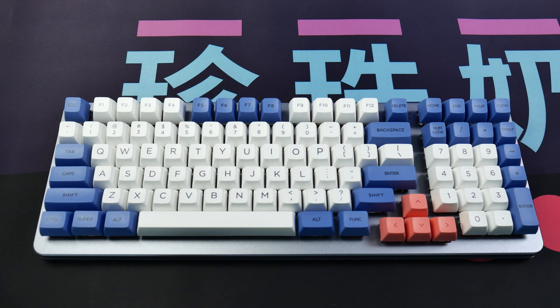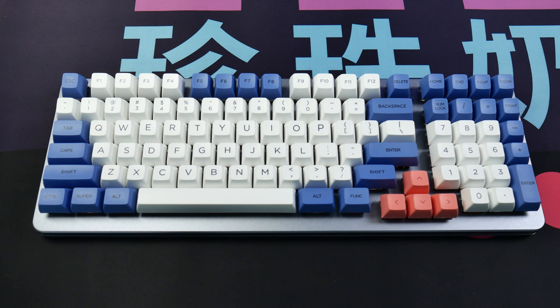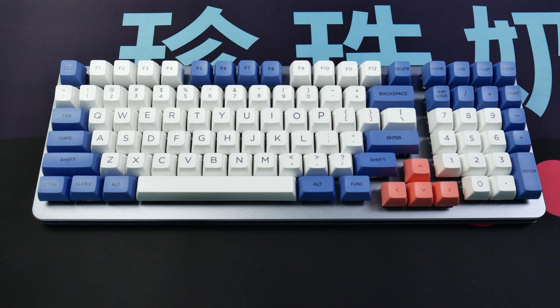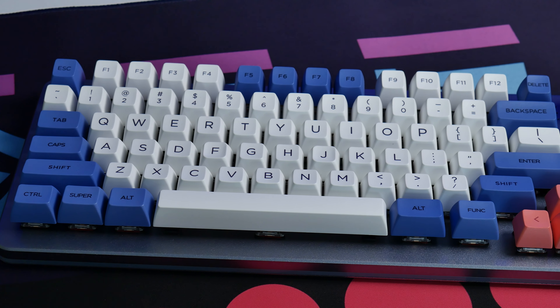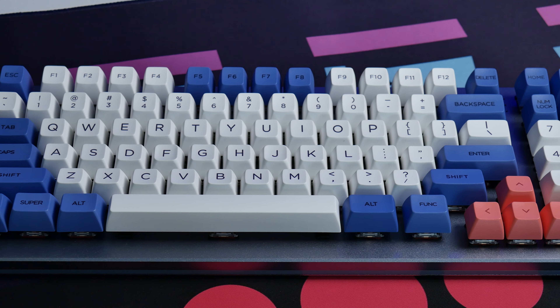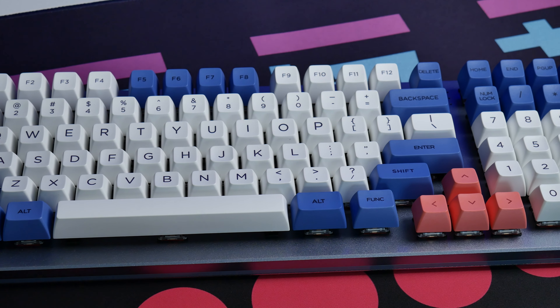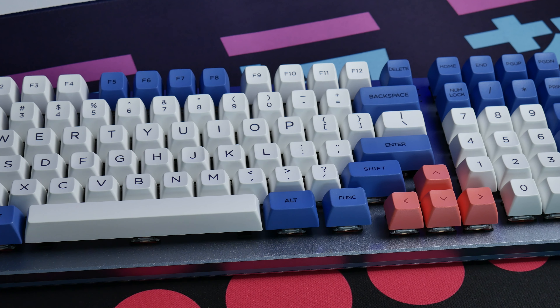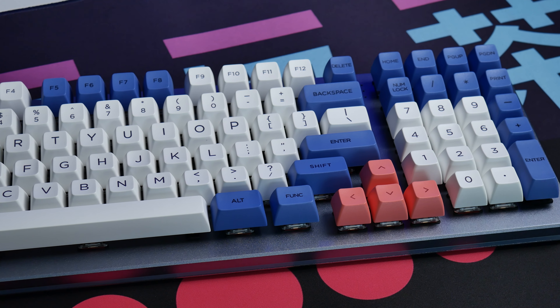The Drop Shift has a bare bones MSRP of $195 and is typically in stock at drop.com. Links for this and everything else in the video are down in the description. The feature list includes an integrated plate design, three-pin hot swap sockets, dual USB-C ports with pass-through support, per-key RGB lighting with a diffusion layer for perimeter RGB, plate mount stabs, QMK compatibility, all in what's referred to as an 1800 layout.